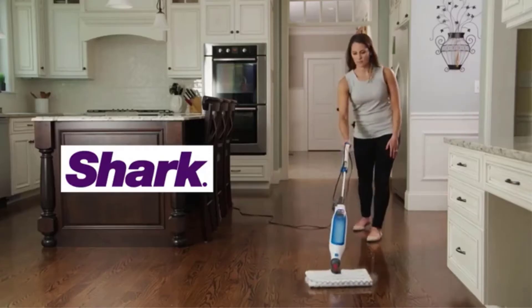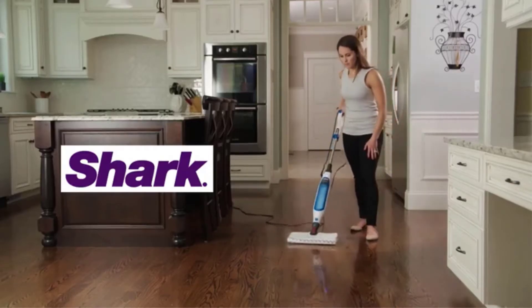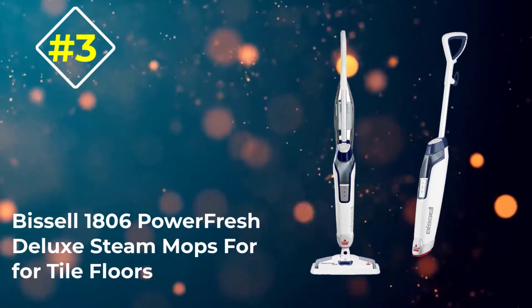In fact, you can release the pad directly into your washer with just the touch of a button.